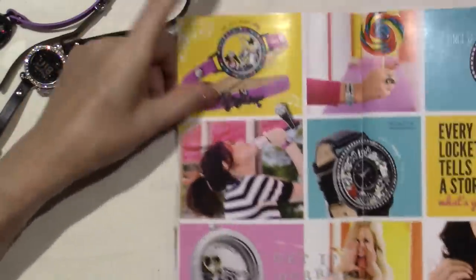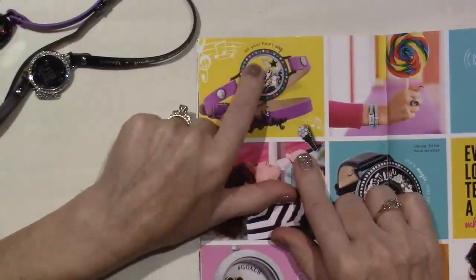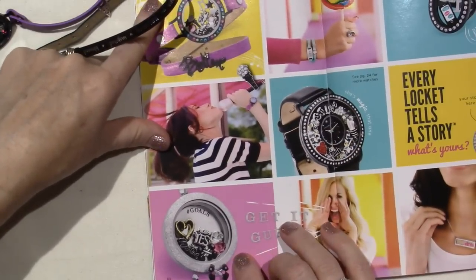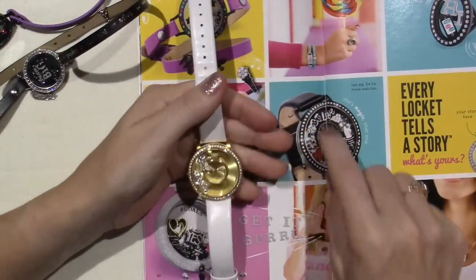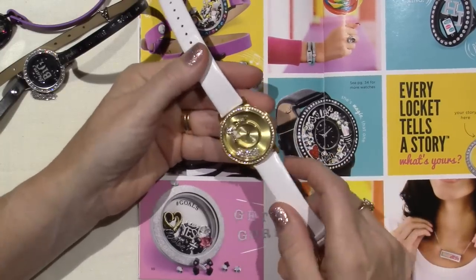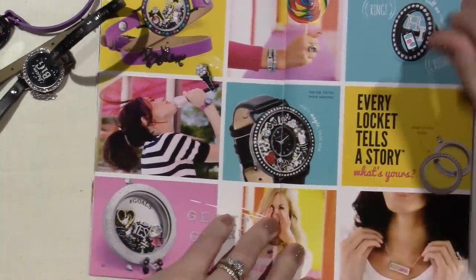It looks like a crystal that you can just put in between — you don't have to have a locket. A black ring. This is my look — it has Believe and all those charms. The black watch. This is my watch, and I just ordered the black leather band. Today I would have worn the black leather band — I didn't wear this because I'm wearing black and purple, but that black band would have worked perfectly.